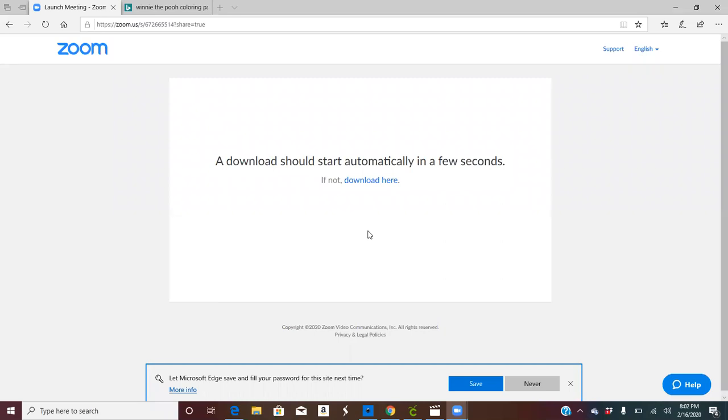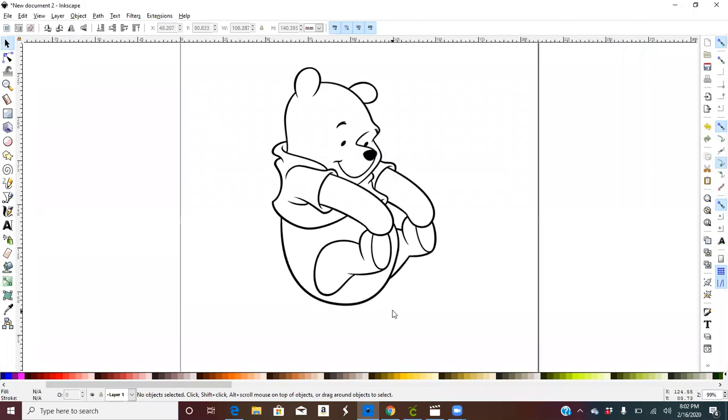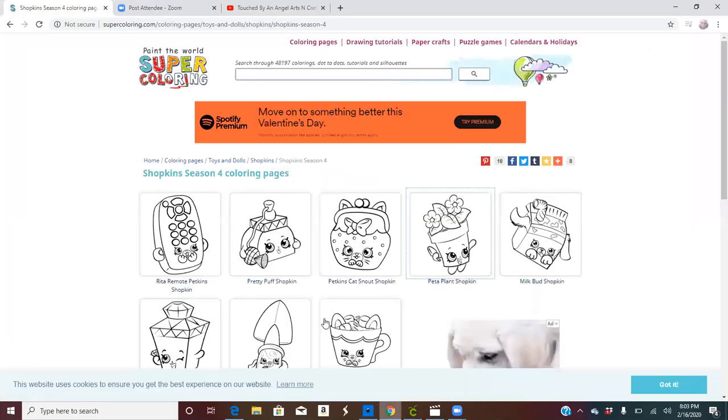Hey guys, Touched by an Angel Arts and Crafts back with another video. I just posted a previous video about changing the colors of pictures you pull from Google. This one I'm going to show you guys is how to upload coloring pages, basically color them like a coloring book, and turn them into SVGs. The first step is to go to your internet browser.